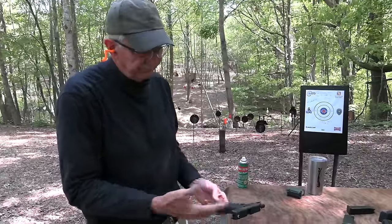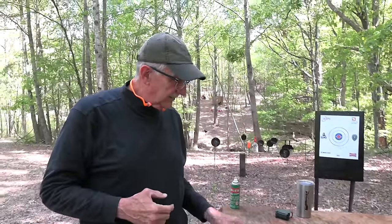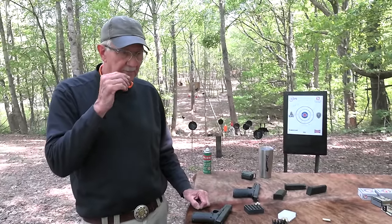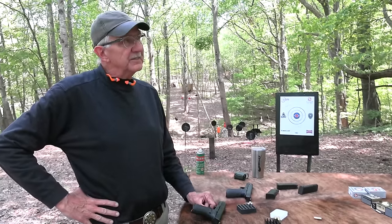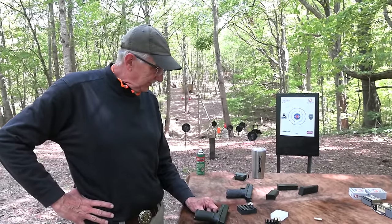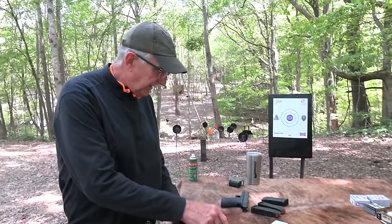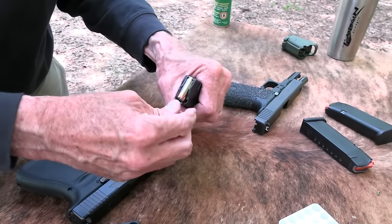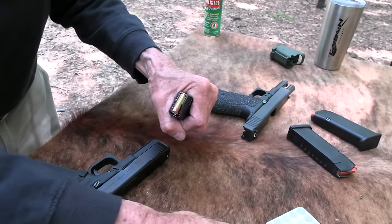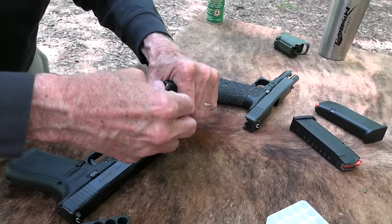I guess the Gen 5 did fine. I was in a couple of different gun shops this morning looking for a brand new standard capacity 10 millimeter Glock 20 mag, and neither shop had any. It doesn't really matter - these new 10-rounders are fine for what we're doing. I really don't like seeing only three bullets in a magazine though, or five in this one.